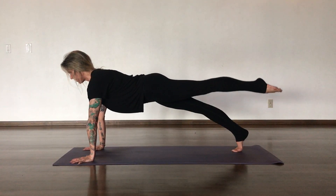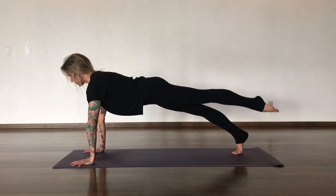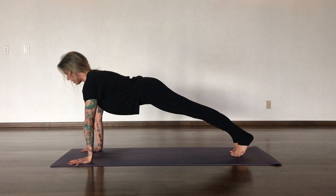Inhale, reach it back, get longer. Exhale, pull it to the right tricep. Reach the leg long and then small pulses without your shoulders or your hips moving. And then switching sides.